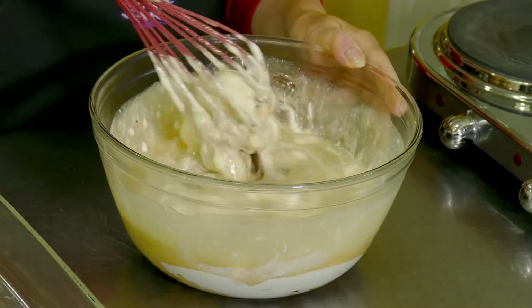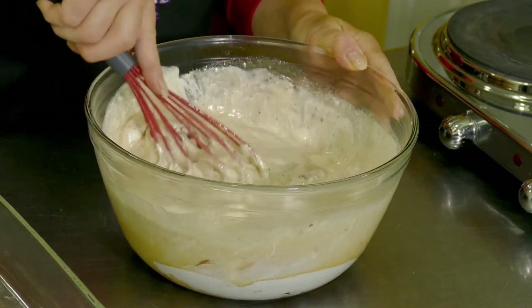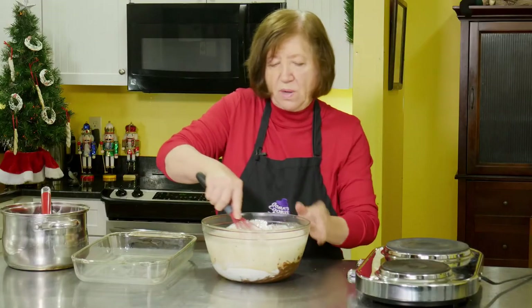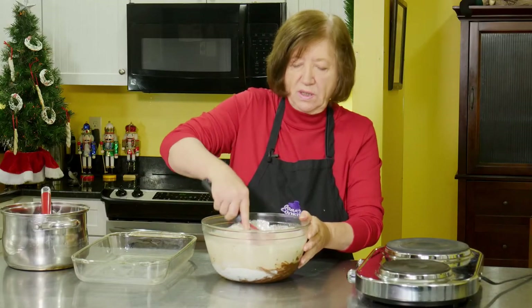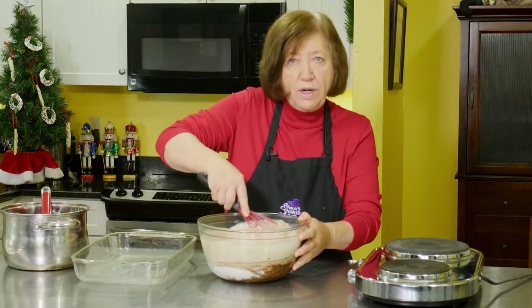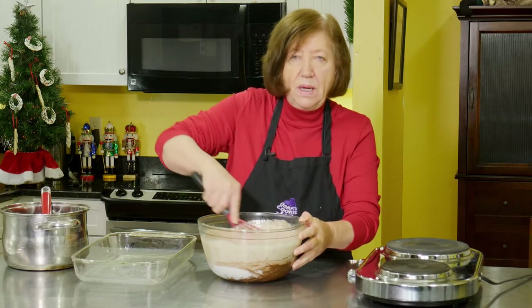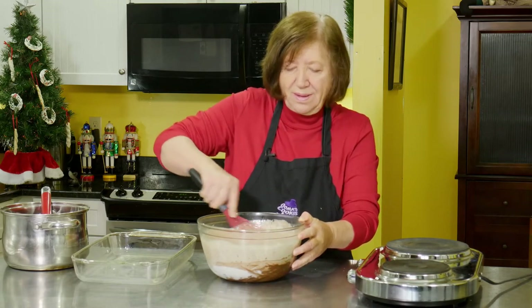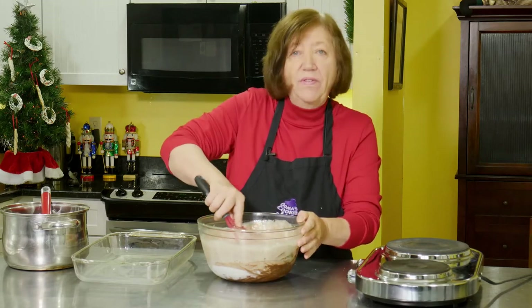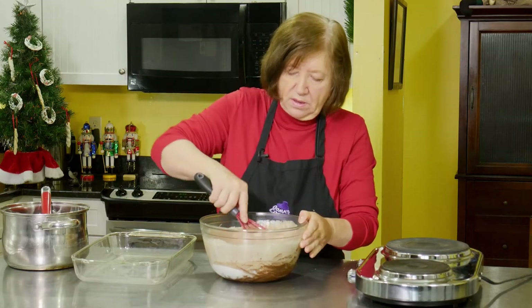Looks like a big gloppy mess right now. I've got a pan here which I'm going to pour this mixture into. I could leave it in this bowl and put it in the refrigerator to cool, but it'll do it faster in a shallow pan because it's thinner — so you can pick it up and form it into balls more quickly.